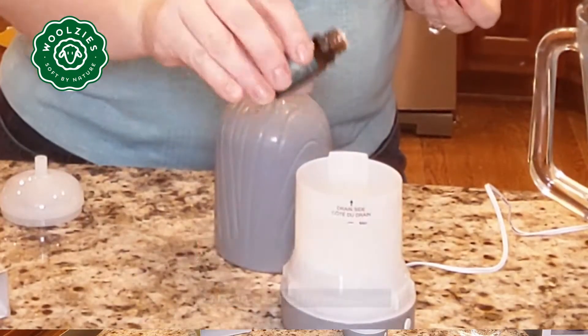Remove the top of the diffuser and set aside, then remove the white top of the reservoir. Fill with water to the water line.